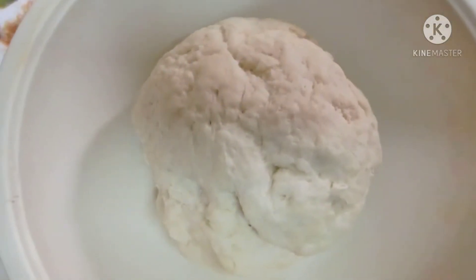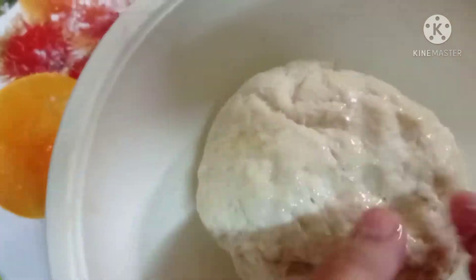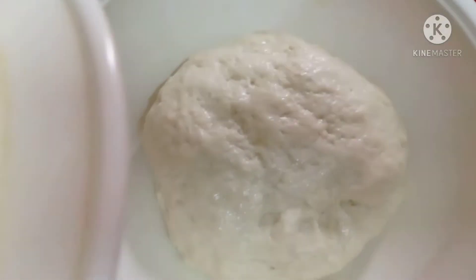Now add the oil, then add water. It should become like this consistency. Cover it.